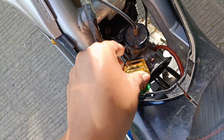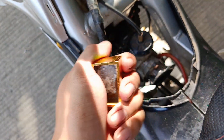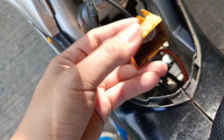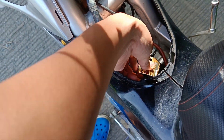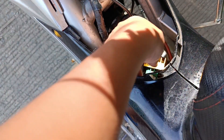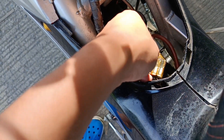Nagpalit din tayo ng rectifier. Di ko nire-recommend yung rectifier na ito - natatanggal sya, kaya pangit. Dito dumadaan yung hangin para lumamig yung rectifier, natatanggal sya. Dito sa Cardona wala tayo mabilan masyado ng rectifier, kaya ito na lang muna. Yung lumang rectifier nya kasi hanggang 8 volts na lang yung maximum charging nya. Kaya nagtry ako magpalit - nag 14 volts na ulit. Huwag lang sana masira kasi natatanggal yung air cooling niya. Parang dito yung air cool para di mag-overheat yung rectifier.